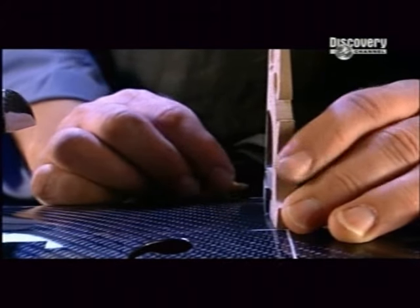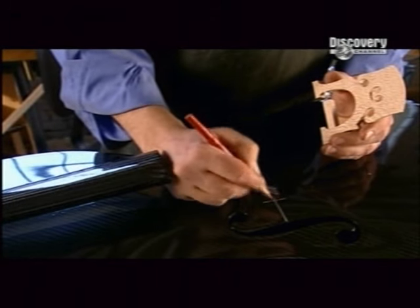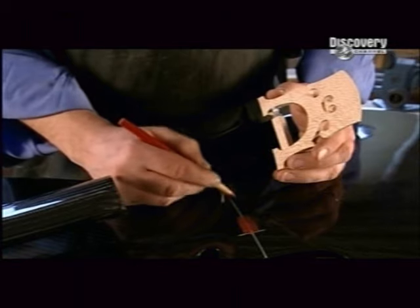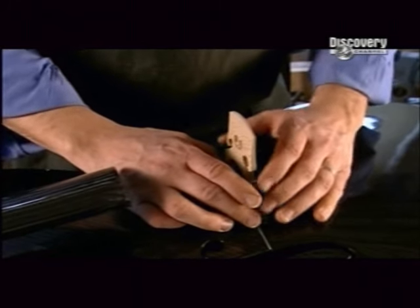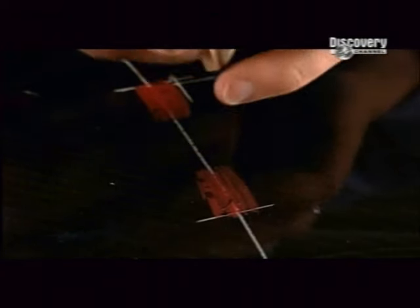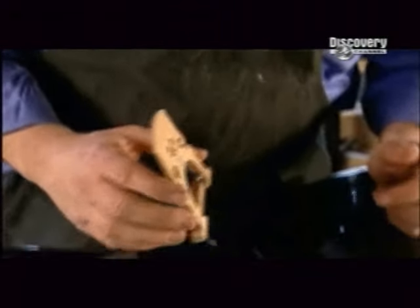Afterwards, he double checks the bridge's position. Then, with a red grease pencil, he colours over the spots where the feet of the bridge are to sit. He presses the bridge's feet into the grease marks, and this makes red smears on the feet. The smears tell him where to shave the wood so that it will fit perfectly onto the cello. The bridge doesn't get glued down — it's held in place only by the tension of the strings.